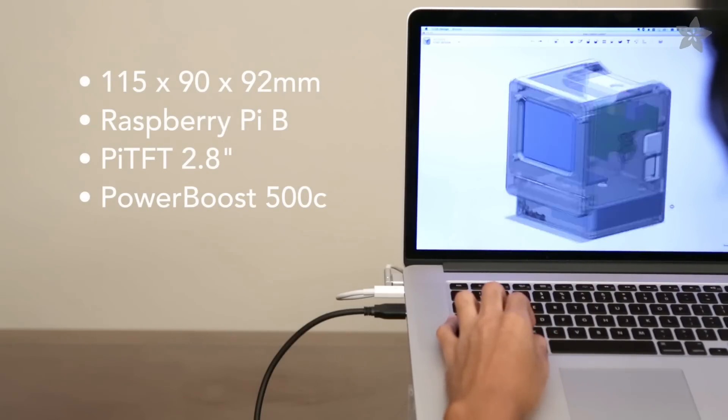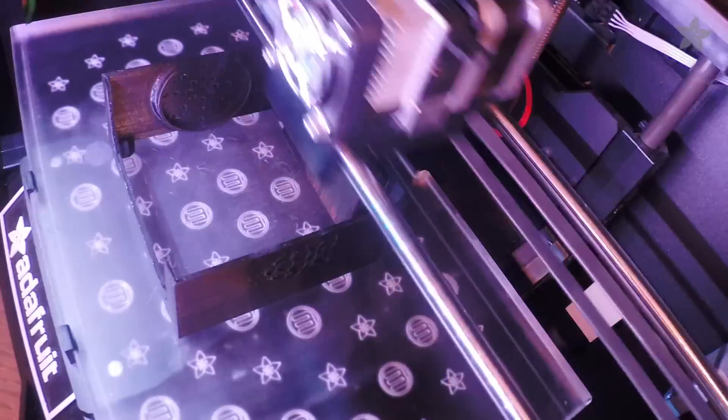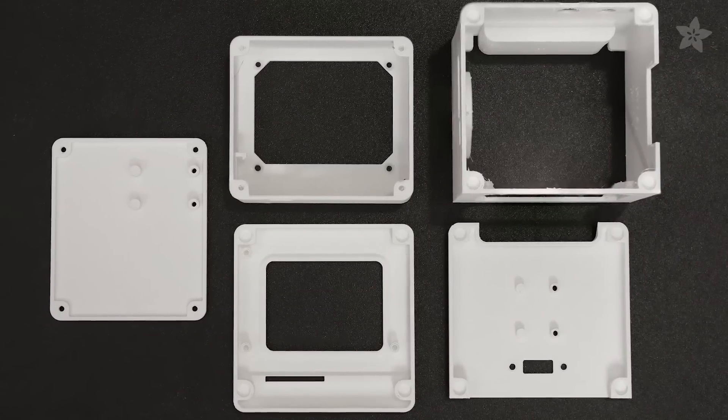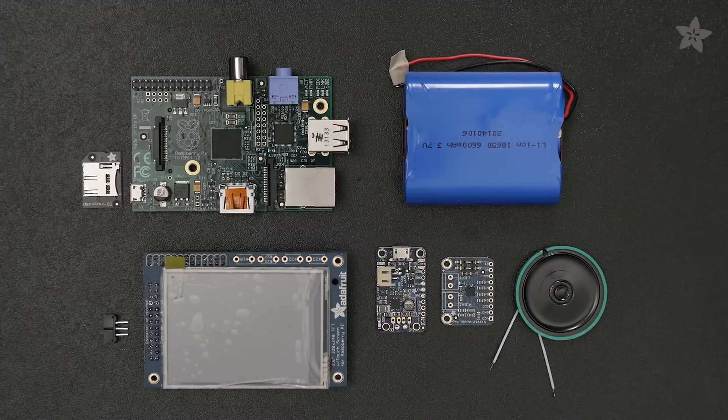The largest part takes about four hours to print and fits on most 3D printer beds. The enclosure is separated into five parts that are optimized for printing without any support material.